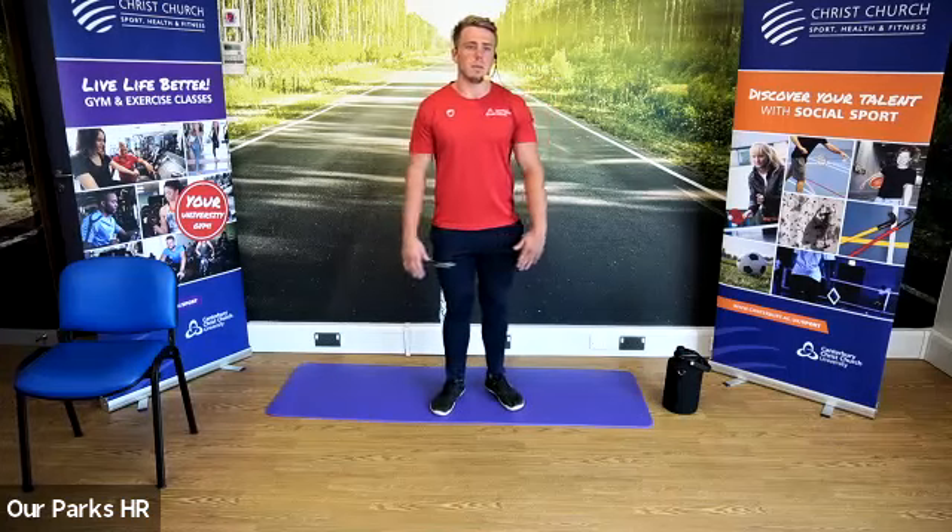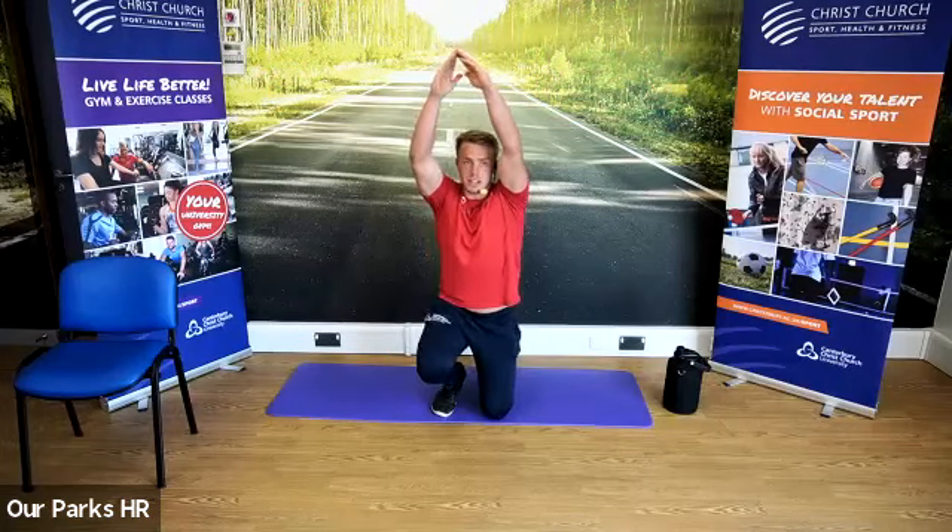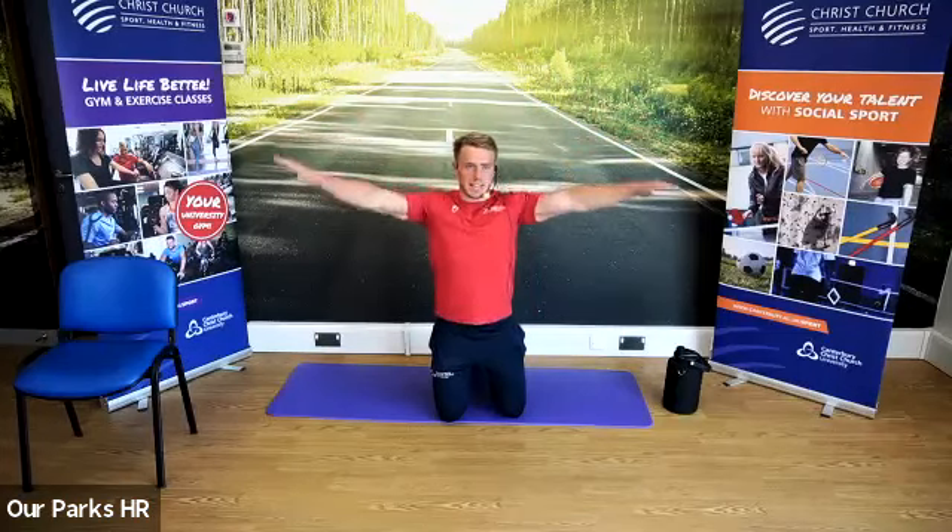We're now going to bring our arms up to the sides, rotate our palms, and come above the head. I'll show you that kneeling so you can see the full movement. So raising to our sides, coming up to the top and back down.